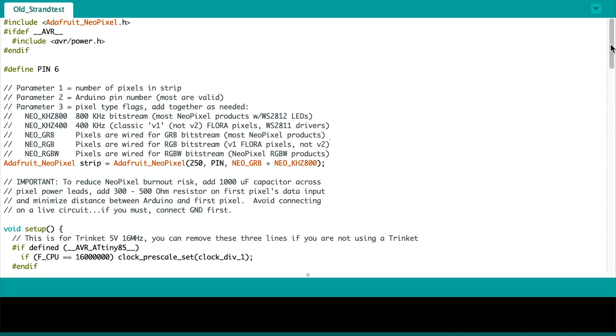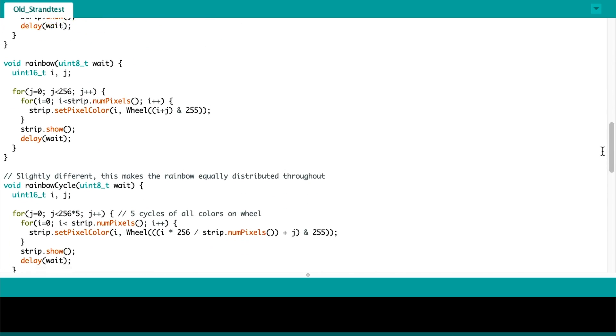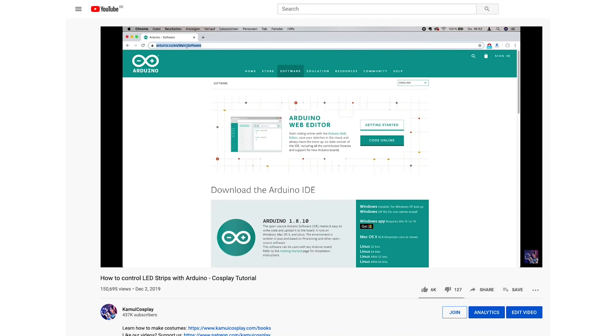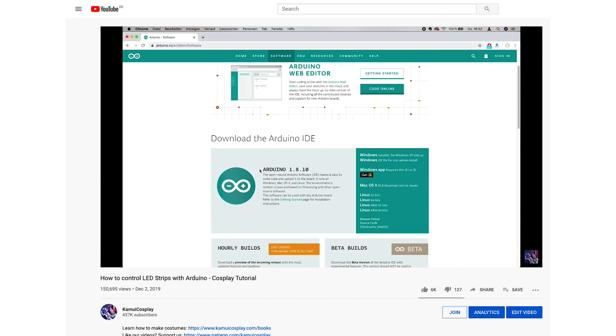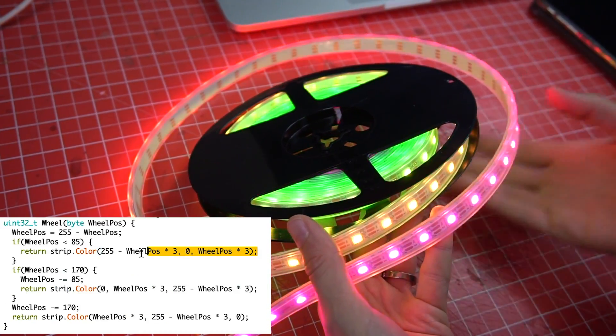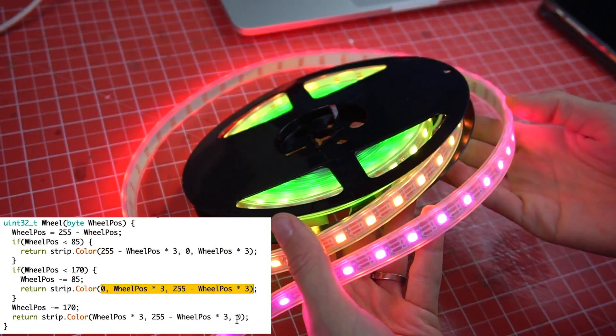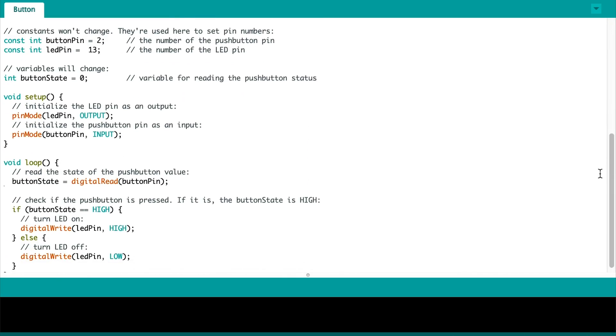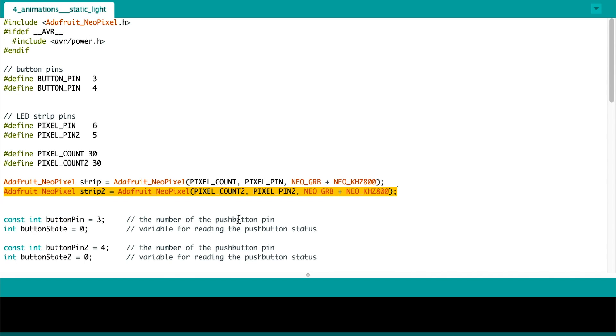For the code I'm using an older version of the strand test from the Adafruit library. This code offers different animations that are easy to adjust and look great in costumes. If you don't understand how any of this works, please go watch my 'how to control LED strips' video first. My favorite animation is the rainbow cycle — by adjusting the values of red, green, and blue you can easily get any other color you want. I combined it with the button sketch from Arduino and added a further LED strip that is separately controlled. Pins 5 and 6 control the LED strips, and pins 3 and 4 are both of my switches to change the animations.